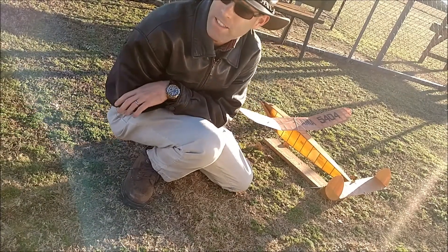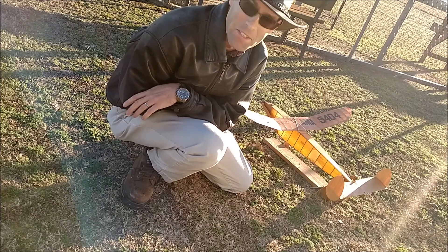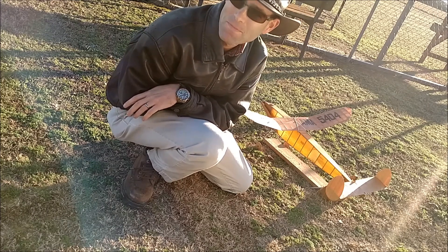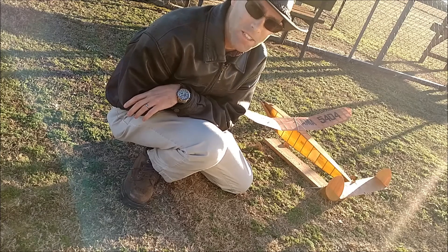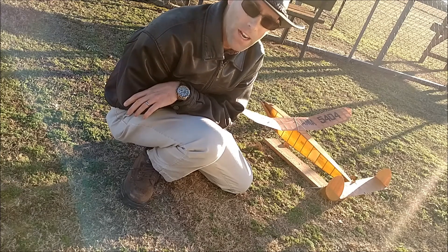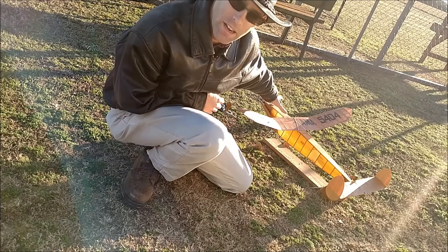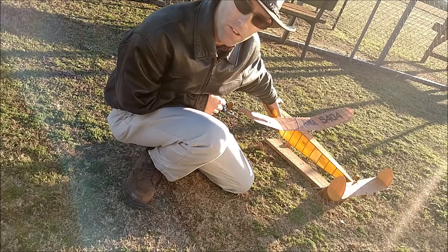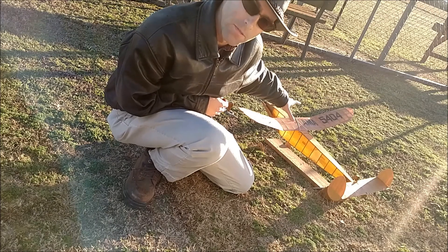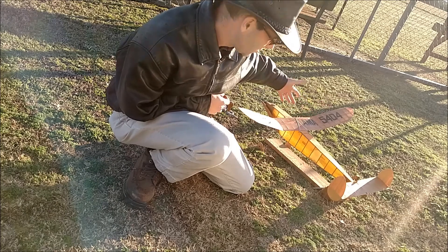We're out here and it's windy — gusting past 20 miles an hour. I'm going to show you a little bit about how we fly these bigger rubber models. What I've got here is a Class C altimeter. I don't know a whole lot about this model, so those of you that look into it, tell me what you know about it.